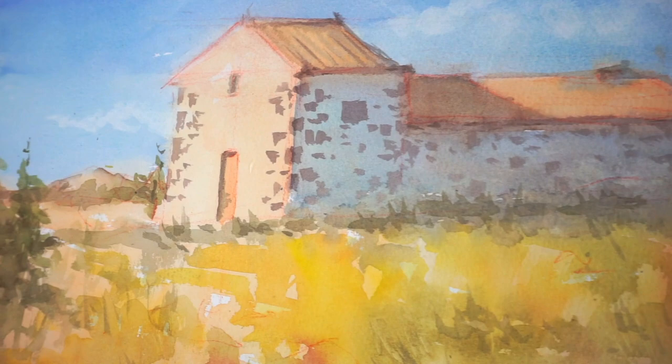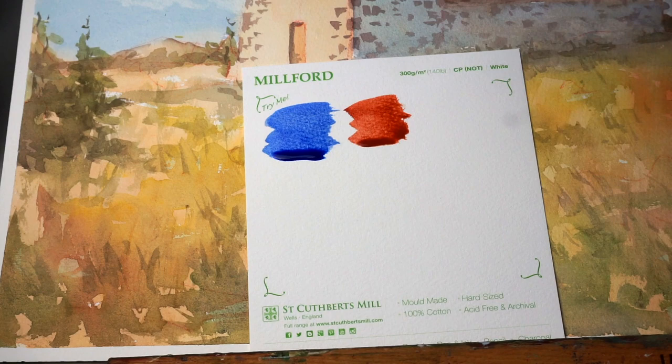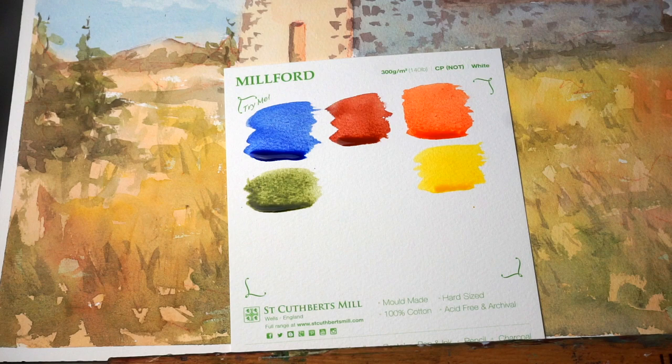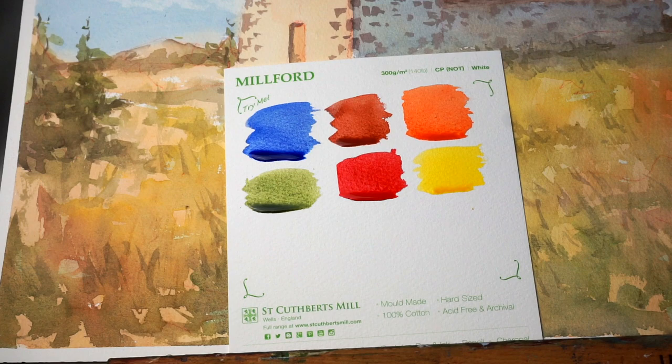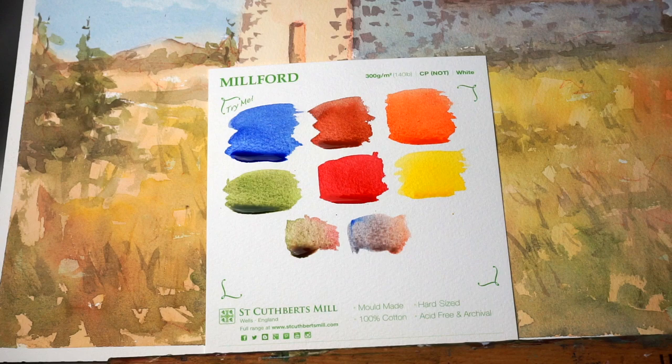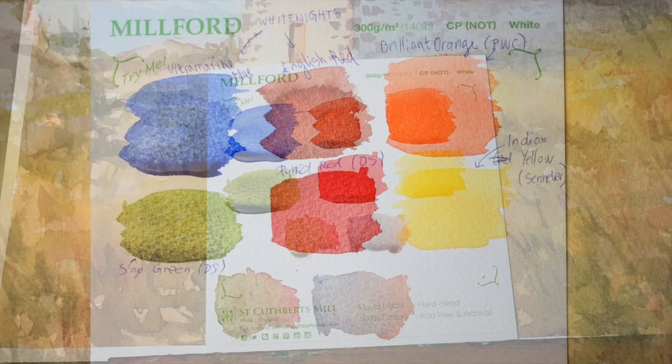I have a tutorial for you of this painting and before I start I just want to quickly show you which colors I will be using to make this simpler. I will use just 6 colors: the first one is ultramarine blue, the second one is English red (not really necessary), the third one is brilliant orange. I'm also using Indian yellow, sap green, and pyro red. You can see some of the colors I achieved in the background using those combinations. I've also written the companies — you can pause and take a look if you want to.